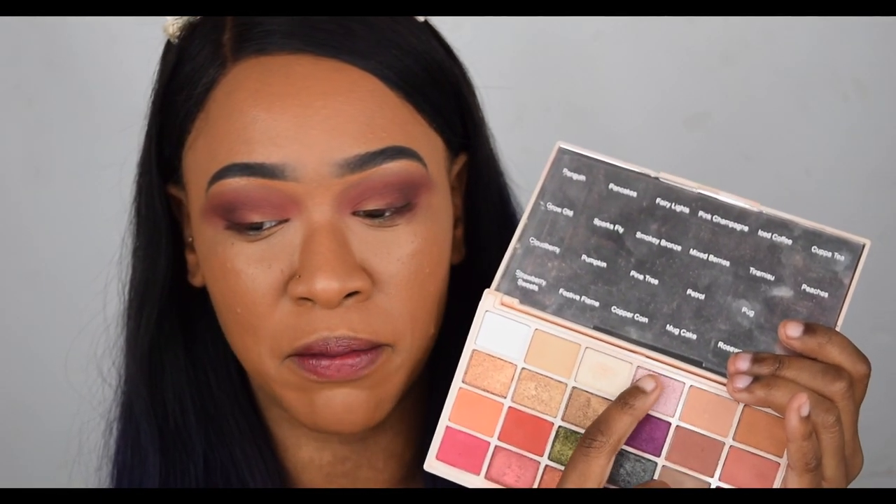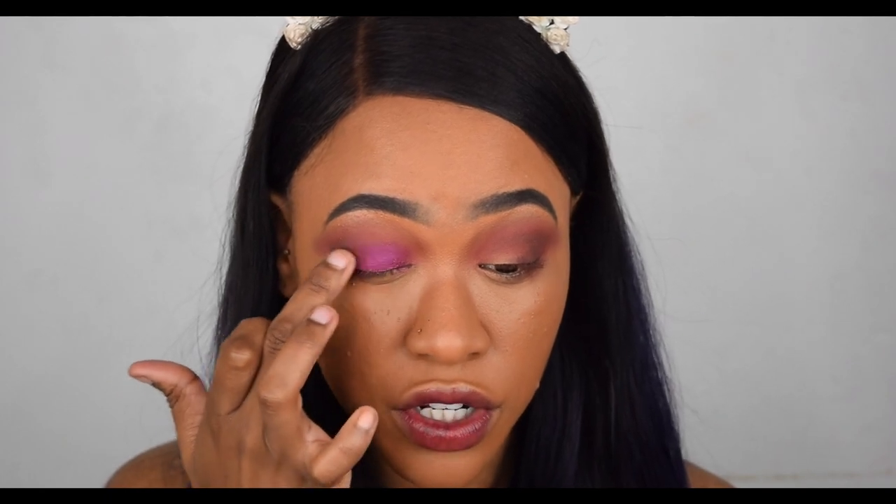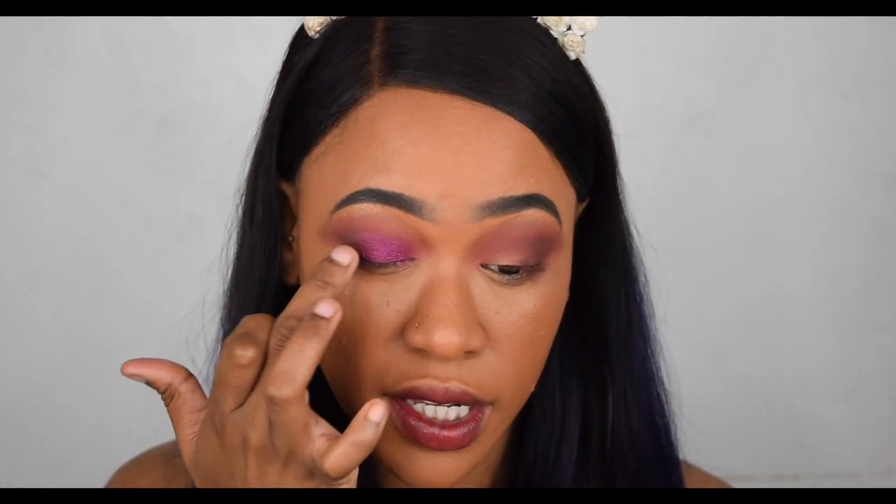I'm going to put the purple on the lid with maybe a little bit of gold or pink on the inner corner — we'll see how I feel. The purple is called Mixed Berries and I'm going to put it all over the lid, wetting it slightly using the Primark priming water. This is a gorgeous pinky purple color, and using your fingers for the shimmers in this palette will get you the best finish. Oh, that looks gorgeous — I love anything purple!